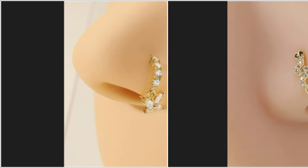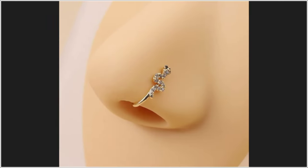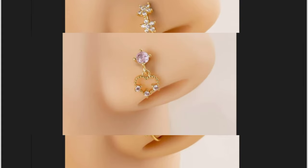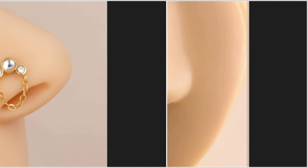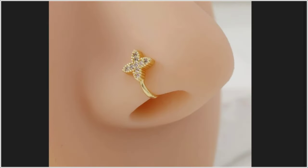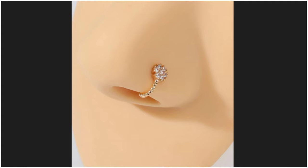If you are married or going to marry, you can use this nose pin — it gives a very beautiful new bridal look. It is very lightweight and not too heavy, and this is a very nice design you will get easily.